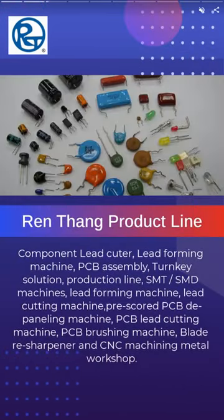Component lead cutter, lead forming machine, PCB assembly, turnkey solution, production line, SMT, SMD machines, CNC machining metal workshop.